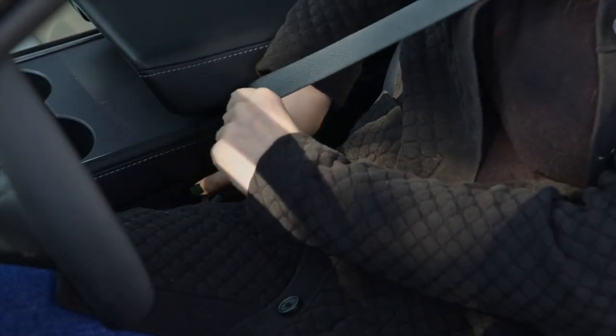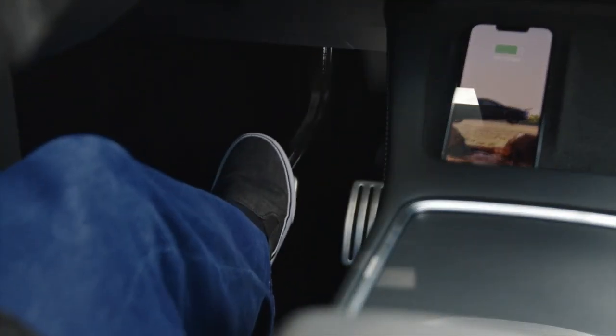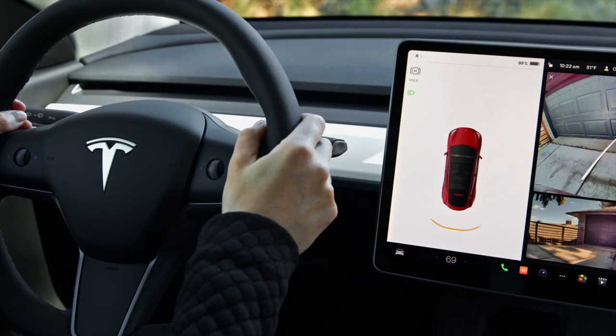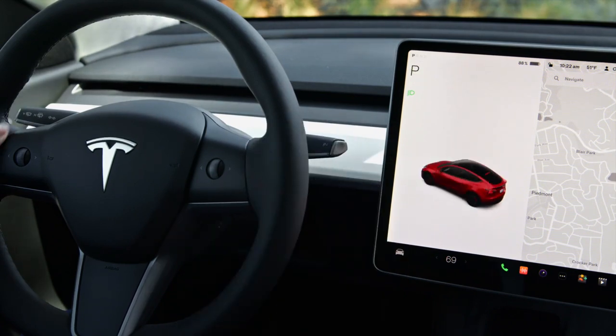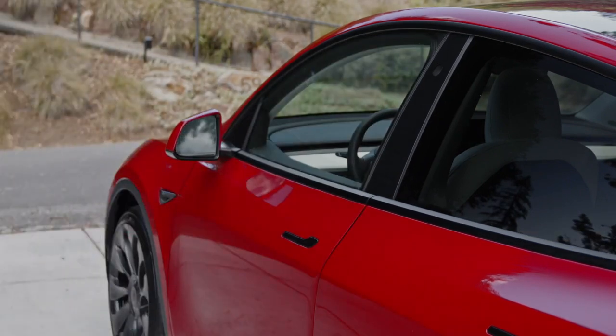To drive, simply buckle up with your phone key in the car. Press the brake pedal and then reach to the drive stalk. Press firmly up for reverse and firmly down for drive. Press the button on the end of the stalk to put your Tesla in park. Once your car is in park, you can get out — there's nothing to turn off. Your Tesla powers down once you get out and close the doors.